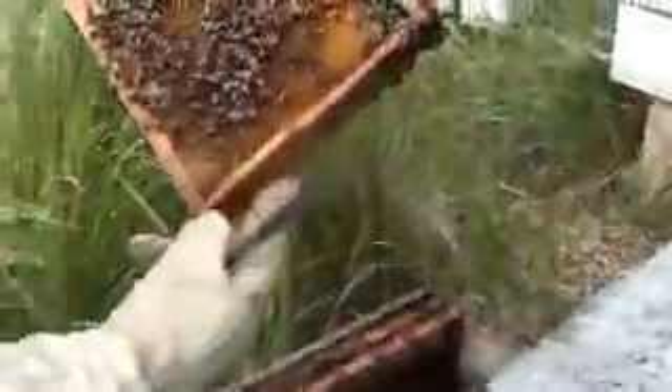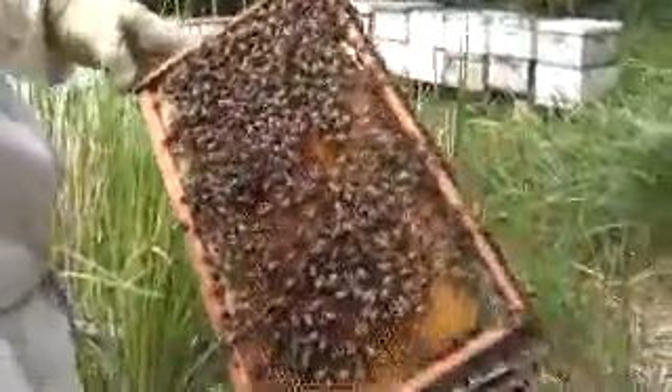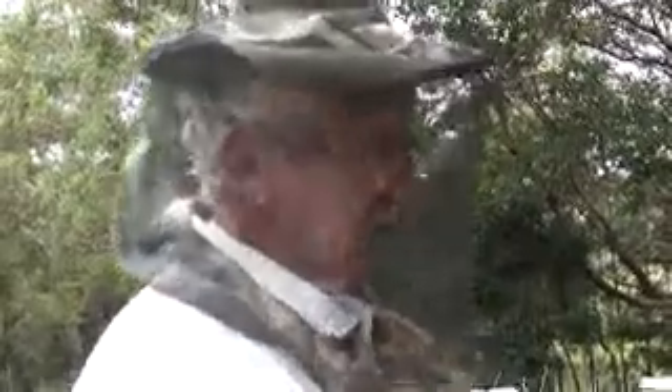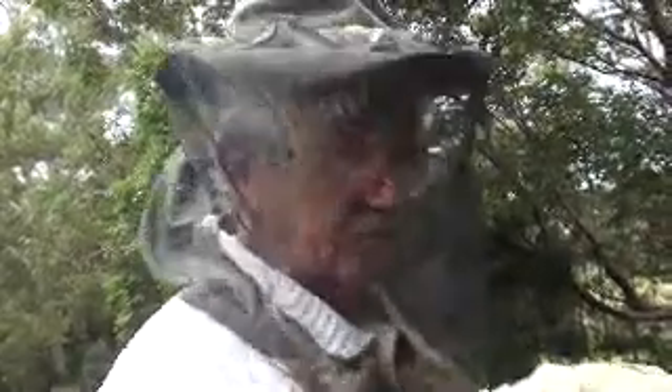There doesn't appear to be a queen laying eggs here. To finish it off — to save Wilma getting stung — we'll close off and say goodbye. So what we're going to do is get three or four or five frames out of one of these other boxes, particularly if there's some nice newly laid fertile eggs, and put them in the bottom here and get them to make a new queen. Thanks for watching and we'll catch you next time. Bye.